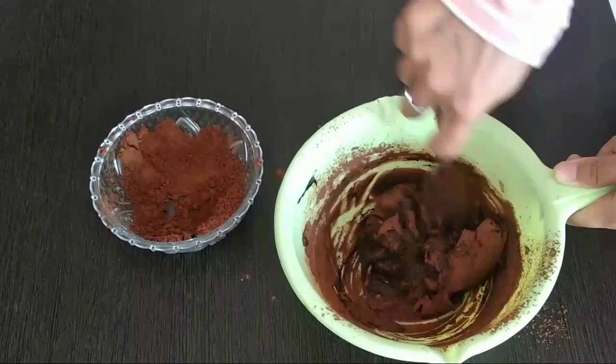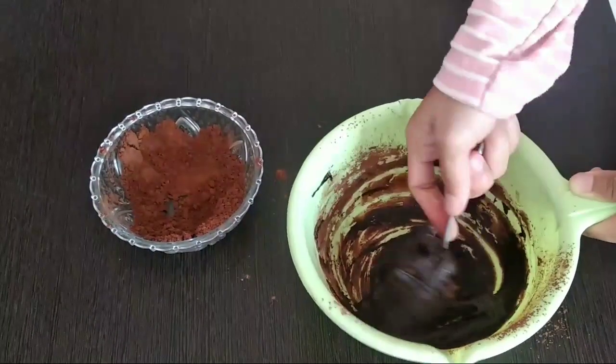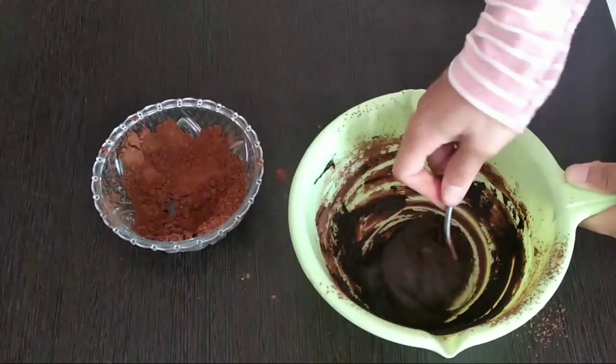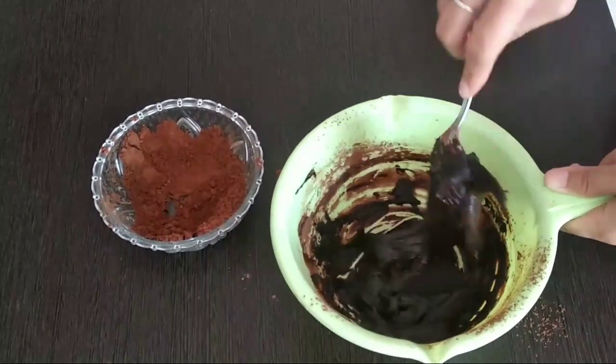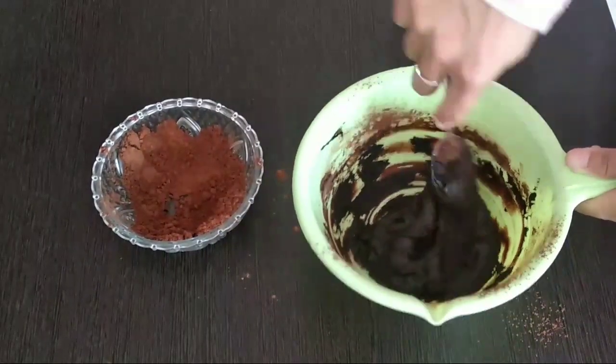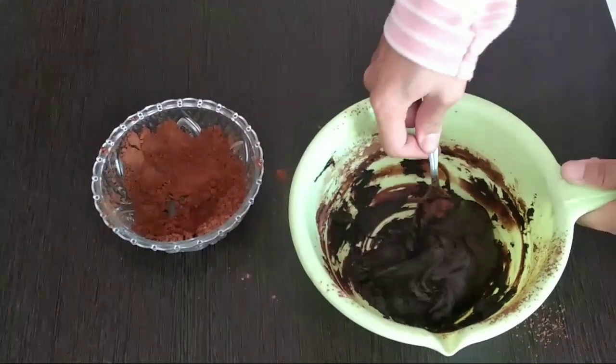Ini yang aku siapkan, coklat bubuknya kurang lebih 100 gram, tapi nanti tidak kepakai semua. Dan sisanya itu bisa digunakan untuk taburan supaya tidak lengket. Untuk resep kali ini, simple banget kan? Cuma dua bahan, tanpa dimasak, tanpa alat khusus, dan pembuatannya pun sangat simple.